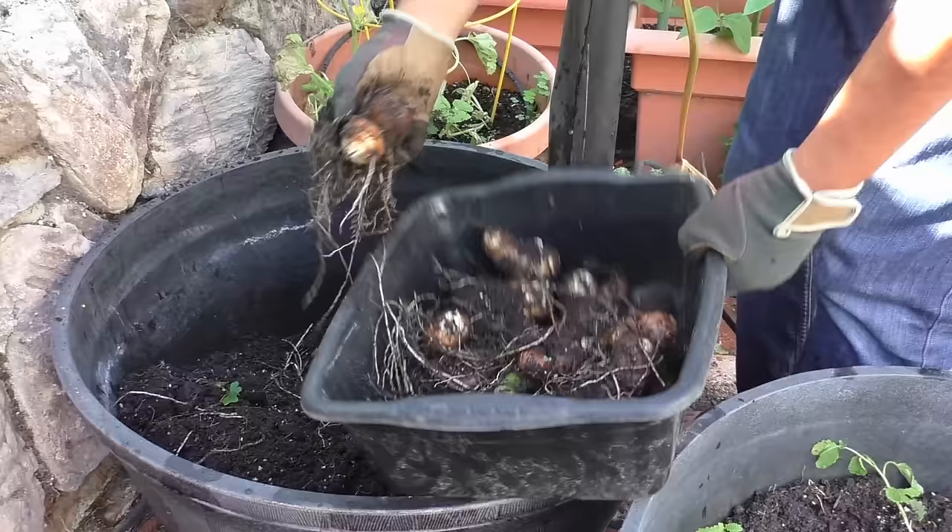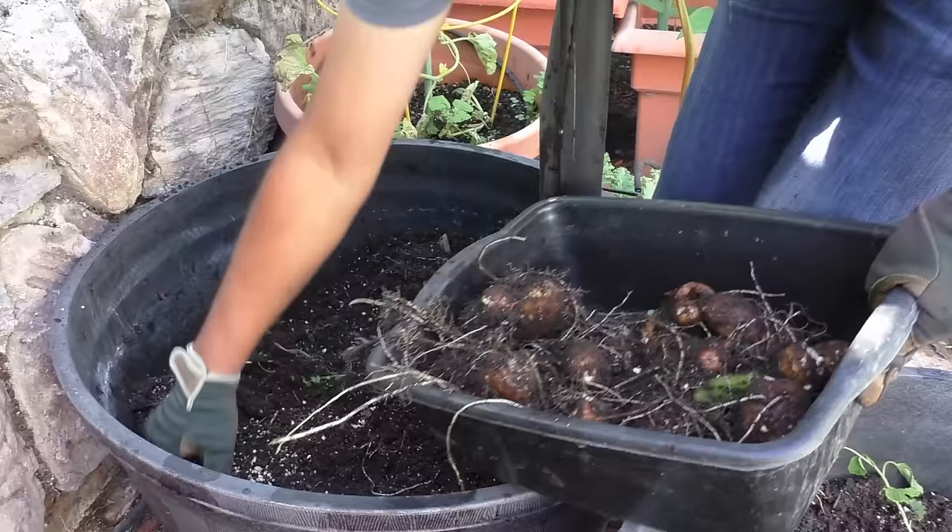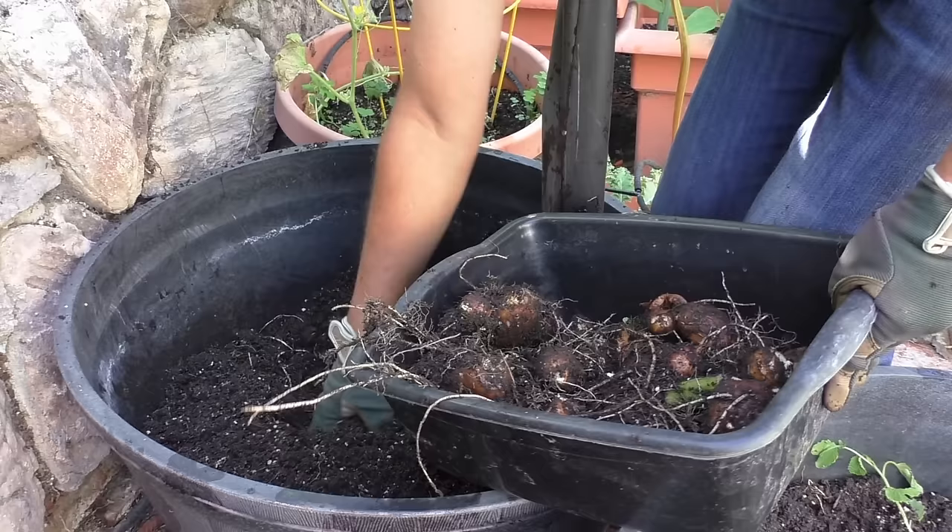As you can see, we are harvesting a lot of taro root from just this small container. If you grow this in the ground you might harvest a little more, but growing in a container just makes it a lot easier. You use less space and you get a lot of leaves as well as roots using this method.